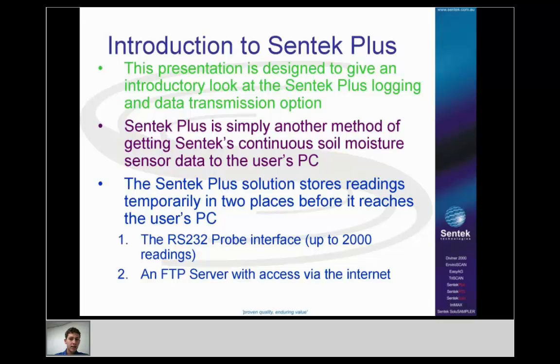This presentation is designed to give you a look at the Centec Plus logging and data transmission option — just an introduction for those who aren't familiar with it or need a refresher. A lot of people online have probably already used EnviroScan Plus, but hopefully this can still give them something. Centec Plus is simply another method of getting Centec's continuous soil moisture sensor data into the user's computer.